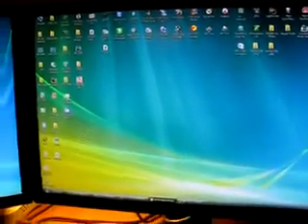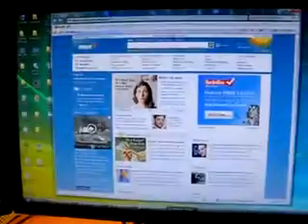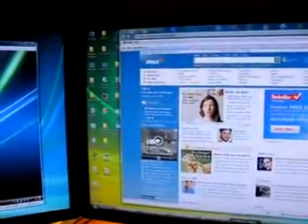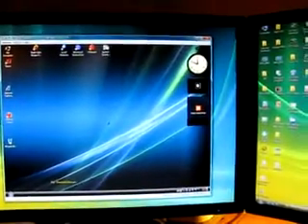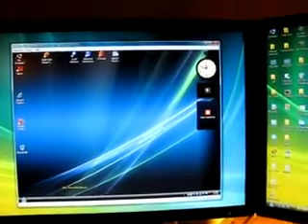And of course we can open up stuff over here and drag it over to this side of the monitor if we want. Take it back over. And now we have control of the little black mouse.